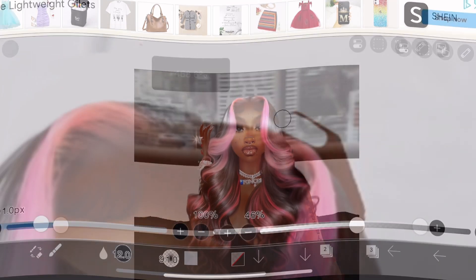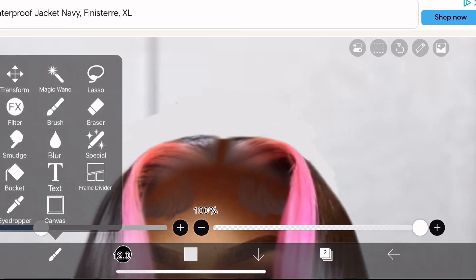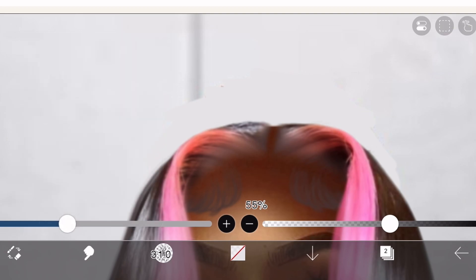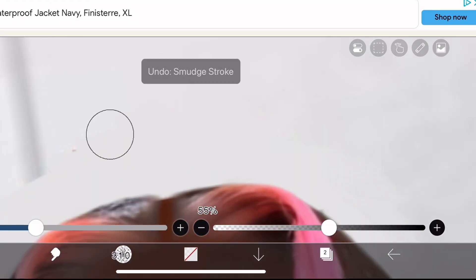As you can see it's already looking like it's a part of the wall. To make it a bit more seamless, select the smudge tool and just smudge the harsh lines out so it looks more seamless.